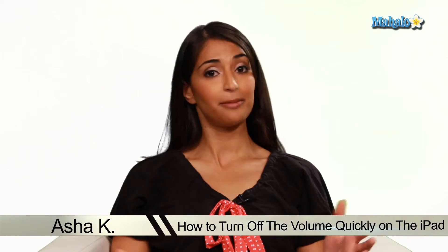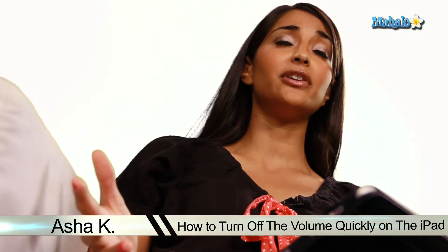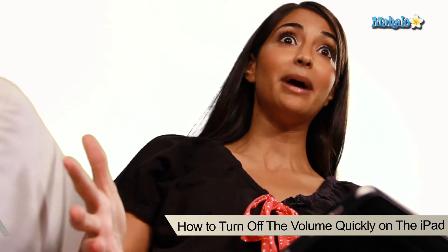Hey everyone, I'm Asha K, your tech guru. I'm going to show you how to turn off the volume really quickly on your iPad. Perhaps you're in a library or a really quiet office, you're watching a video and it's really embarrassing, you want to turn off the volume really quick. Here's how you do it.